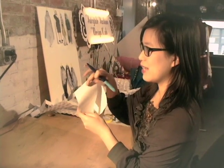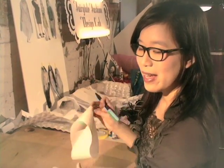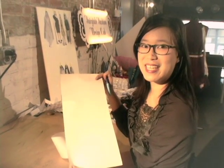A Möbius strip is a one-sided figure, which means that here and here are on the exact same side. However, a piece of paper has two sides, and most objects in our world have more sides than just one.